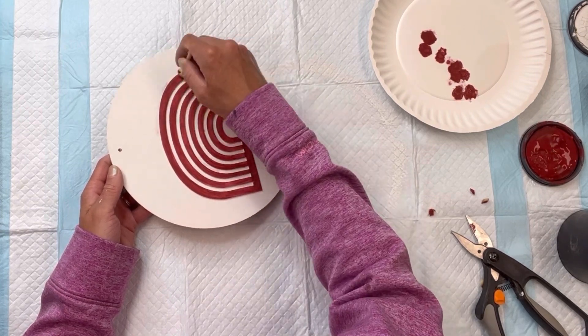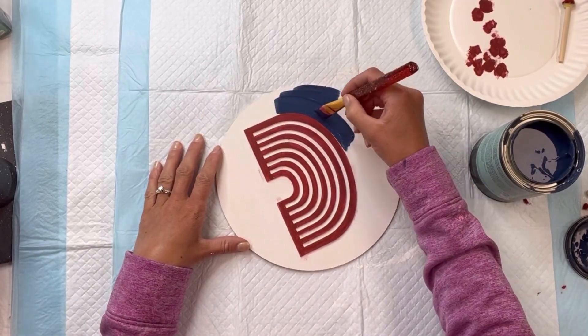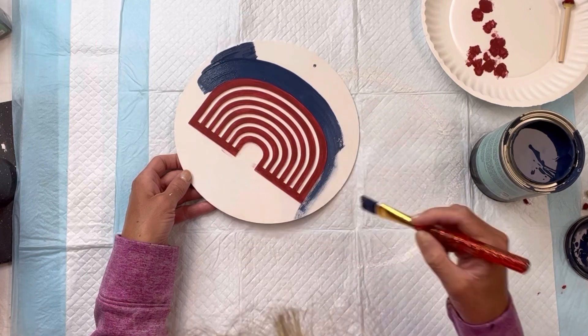If you have a mini foam roller, you can even just roll over the raised area. Then I'm going to go to my Wise Owl Anchor and I'm going to paint the entire area around the rainbow with the blue.